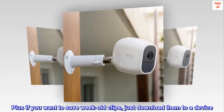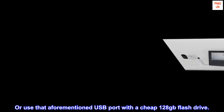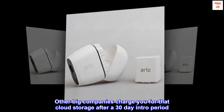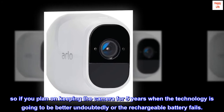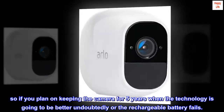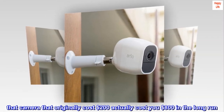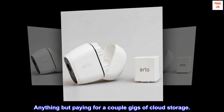If you want to save week-old clips, just download them to a device, or use that aforementioned USB port with a cheap 128 GB flash drive. Other big companies charge you for cloud storage after a 30-day intro period — $10 per month usually, that's $120 a year. So if you plan on keeping the camera for five years, that camera that originally cost $200 actually costs you $800 in the long run. Save that money and go to a nice Michelin-starred restaurant, or Six Flags — anything but paying for a couple gigs of cloud storage.